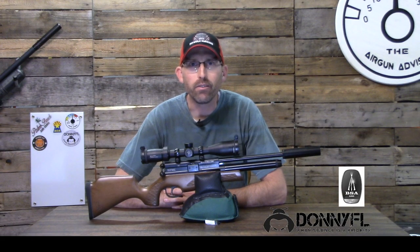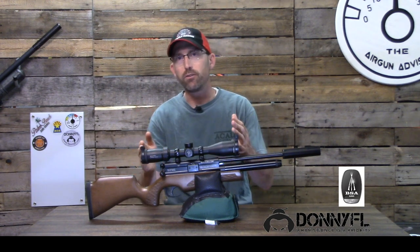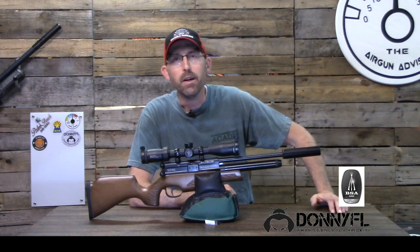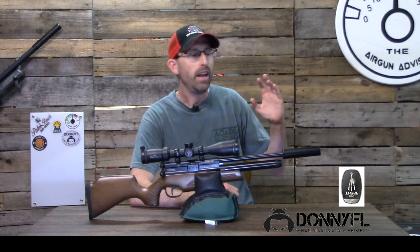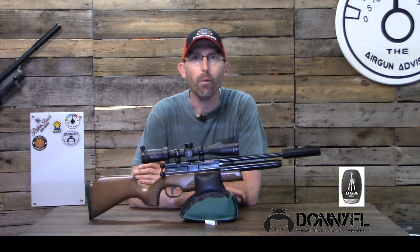Air gunners, who doesn't like to accessorize their air rifles? That may be specialized rings, a scope, or in some cases adding a Donnie FL moderator. But what do you do if you screw on that moderator, attach it permanently, and it does not have the logo in the correct location?